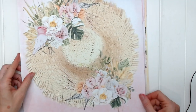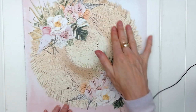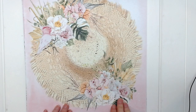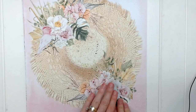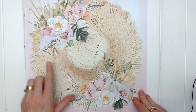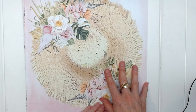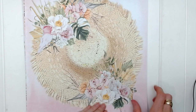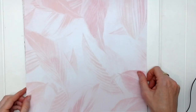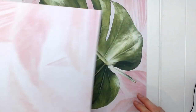Page number four is this lovely summer hat with a floral cluster on one side and a floral cluster on the other. Look at this bird here — it's a very summery page, perfect for your tropical holiday photos. And on the reverse is the pink leaves. It's very pretty.